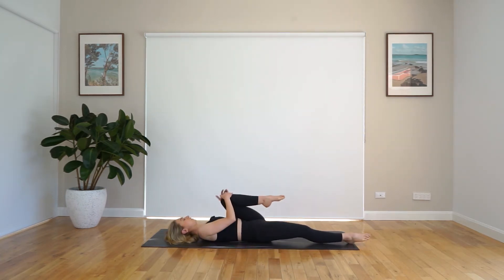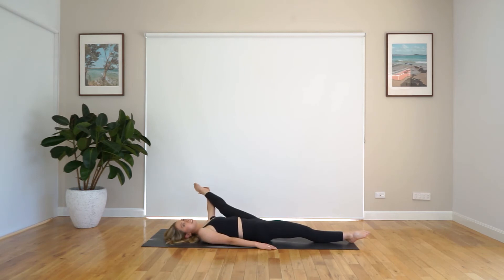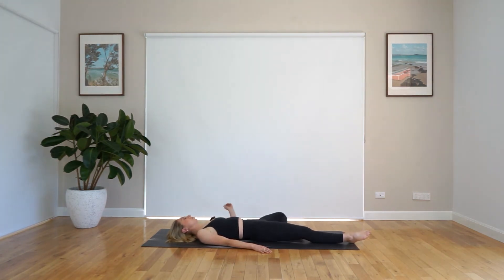Beautiful work. Bending through that leg, we inhale to prepare and exhale — we twist over, coming into our supine twist. Close down those eyes if you'd like. And coming back to center. Wonderful work. Just bringing that knee out now into that lying tree pose, trying to keep those hips nice and even. And if you would like, you can extend that leg out to the side — just try and keep that glute nice and planted down on the mat. It's a really intense stretch. And then coming back in to that tree pose and closing that leg.